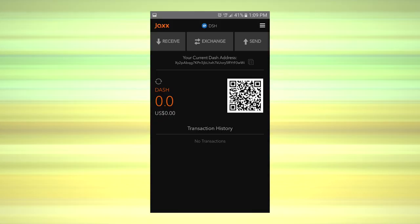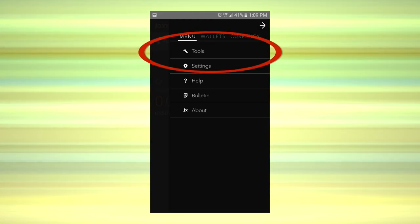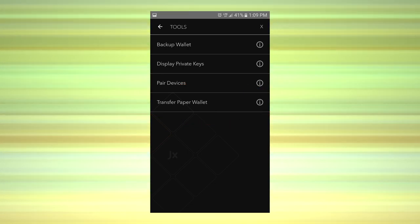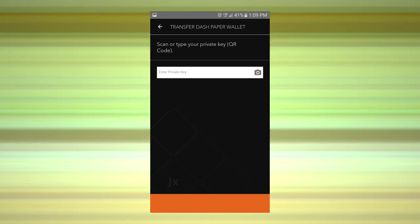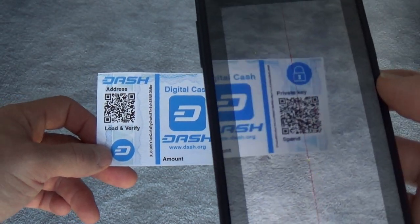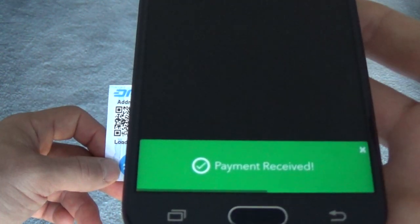Now I'll demonstrate option B: how to sweep funds from a paper wallet. Tap the button in the upper right-hand portion of the screen to see a drop-down menu. From there, select Tools, then select Transfer Paper Wallet. Click the tiny image of a camera to engage your phone's ability to scan a QR code. Hover the camera above the paper wallet's private key QR code. And presto — the funds will be swept into your wallet.